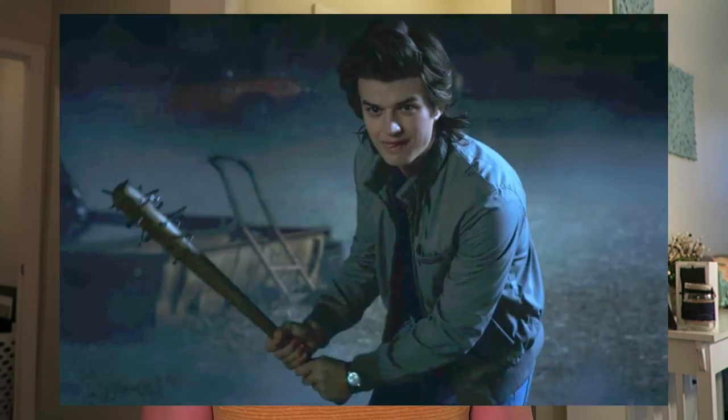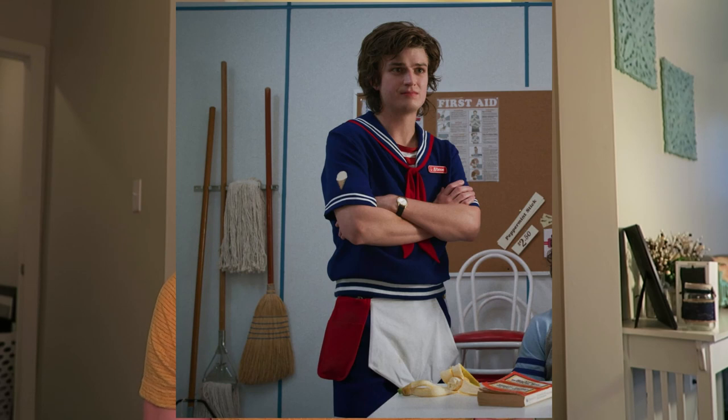With Halloween just a few weeks away, time is of the essence. For Steve, you need to focus strictly on his hair — the other details aren't so important. If you get the hair down, you did a good job. You can get his Scoops Ahoy costume pretty much anywhere now, so let's go ahead and get started and I'll show you how to transform into the world's best babysitter.